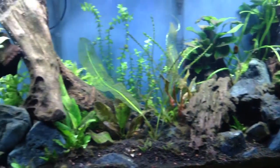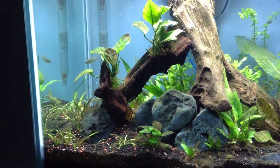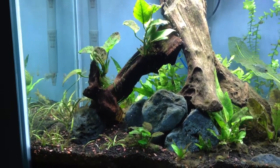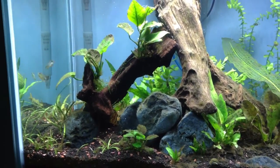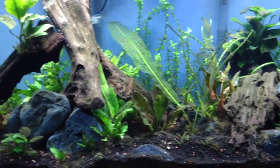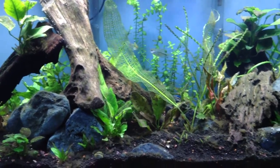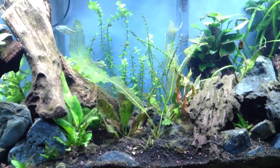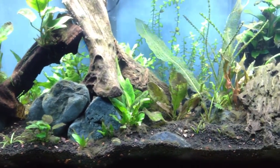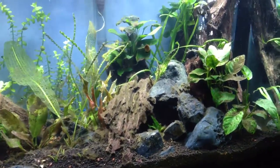The struggle continues. Algae has gotten a little bit better. I just realized that I am actually not running carbon or Purigen by Seachem. That, along with a lot of the plants in this tank being slow growing — except for those stem plants in the back — and my livestock numbers have gone down, so I wonder if that's playing a role. But starting to put a little bit of a dent in this brown algae.